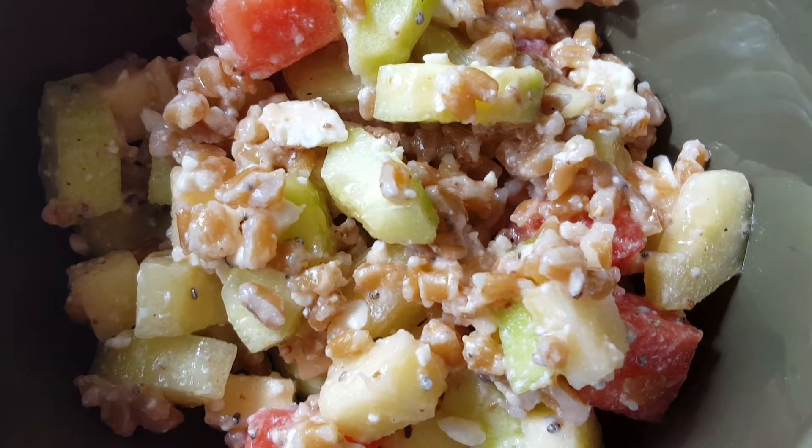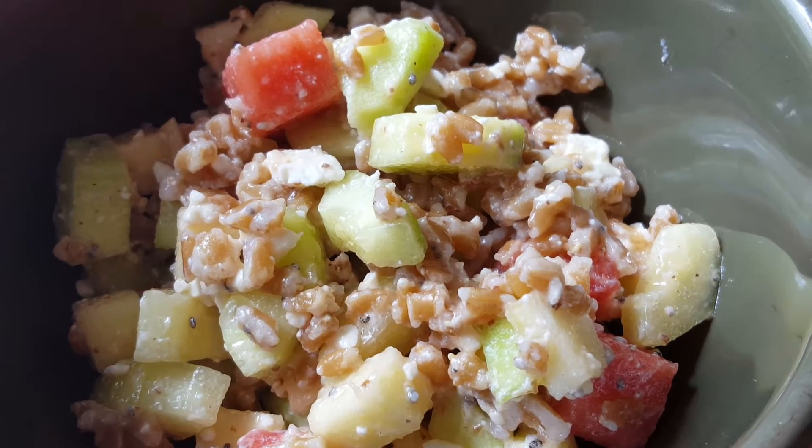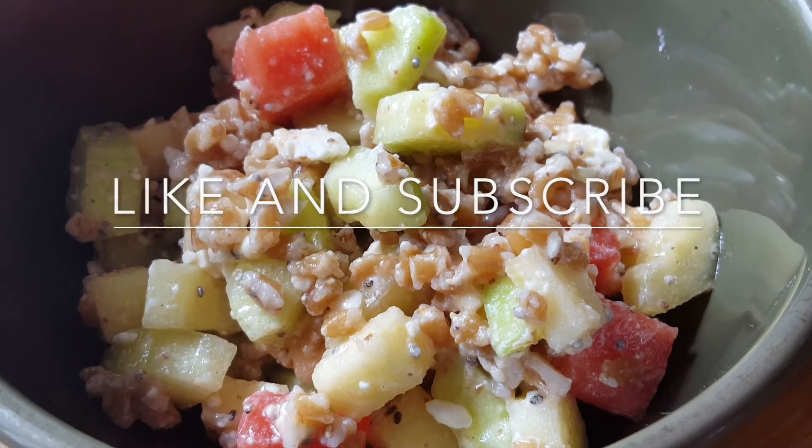It's full of fiber, antioxidants, and minerals. So enjoy — so good for you. Like and subscribe to my channel. Thanks!